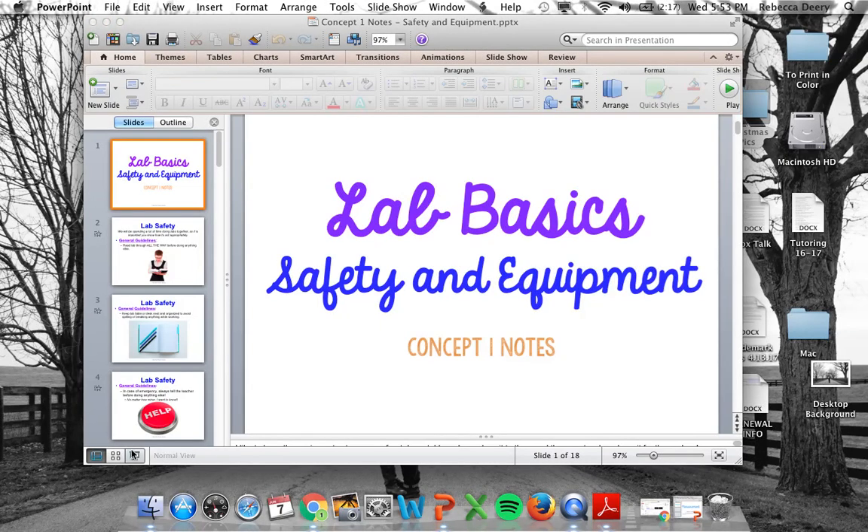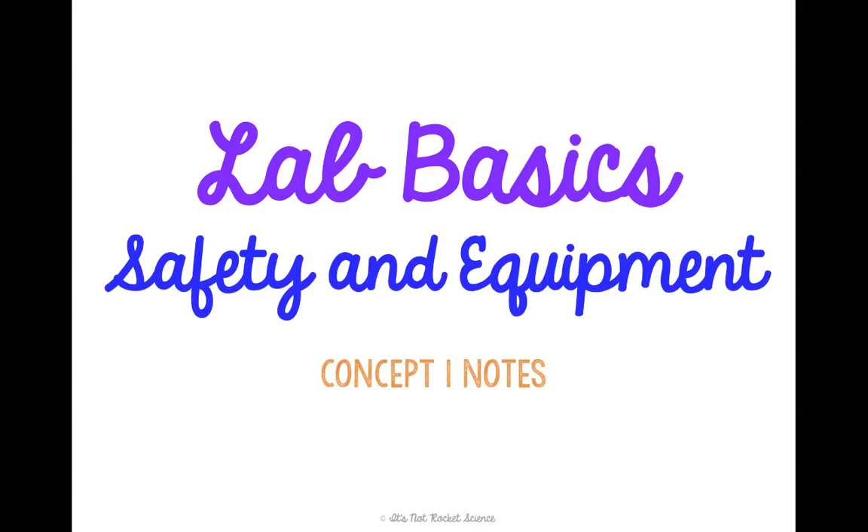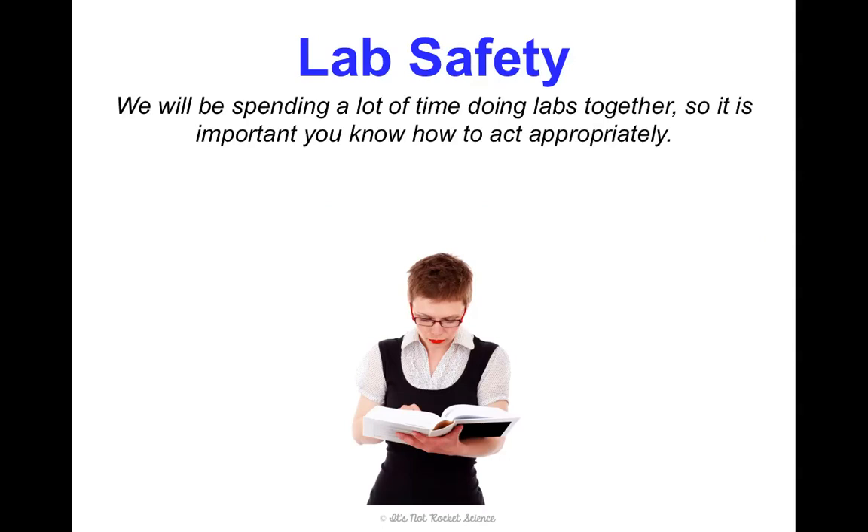Welcome to physical science. We're going to get started with unit one, concept one notes about lab basics. We're going to talk about safety and equipment. This class has a ton of labs in it, so even though some of this may be stuff you've learned before, it's really important that we go over how to act appropriately and what equipment you're going to be using so that you're prepared.